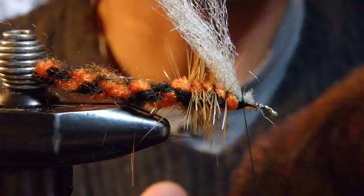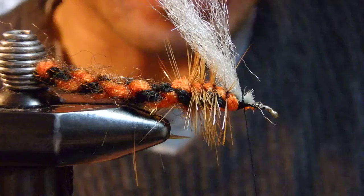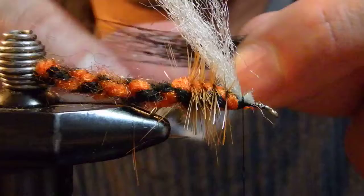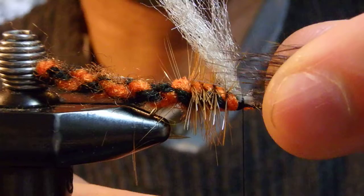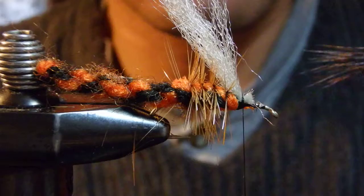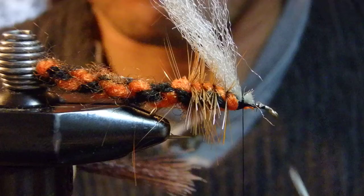For the main wing I'll be using bucktail, and I've already stacked it off camera before rolling the video. Let me show you — see how many hairs I got here. They're kind of short, almost like underfur, and you have to clean all of these out before stacking in the stacker. Those short hairs cannot be part of the wing hair.